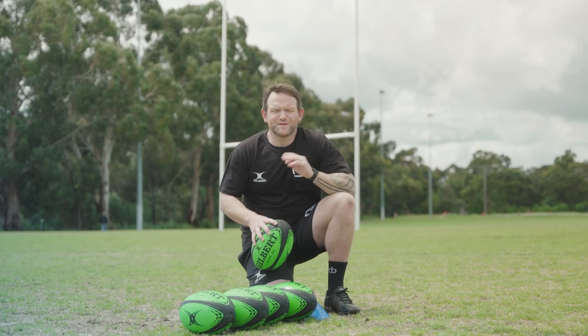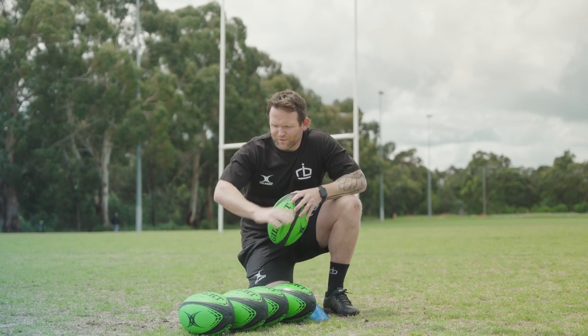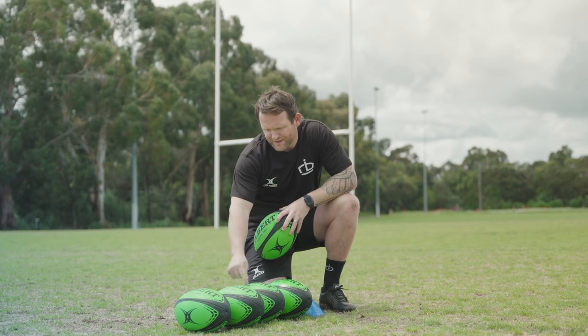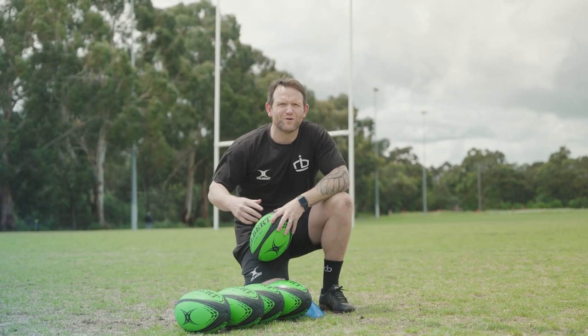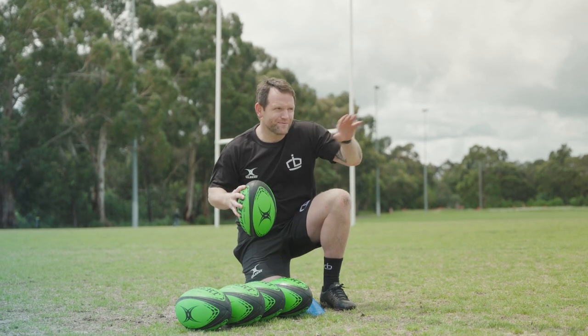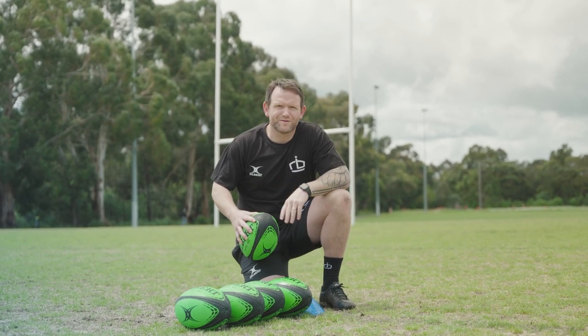We're about to get through a simple passing drill with both Emily and Carter, using the full range of Gilbert controller balls. We've got a light ball, a gripless ball, unstable, a match, and a heavy ball. So Carter's just going to have to deal with all the different balls and maintain his passing technique through each of the five balls. Let's get into it.